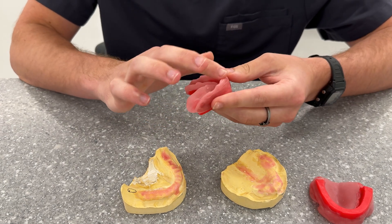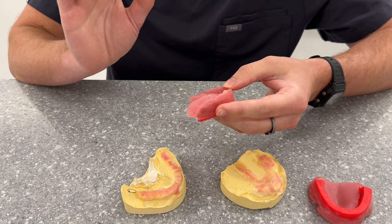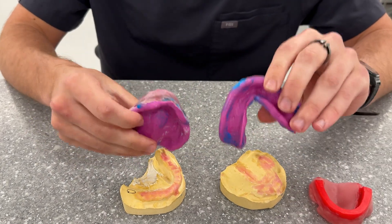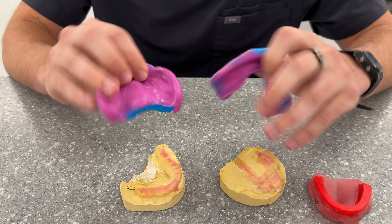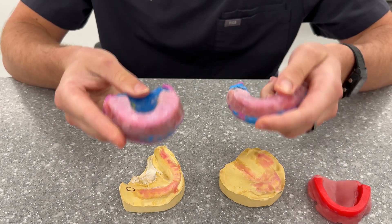When you go into your appointment you're going to do your border molding first with your heavy body, and then you're going to be taking your final impression and it's going to look something like this. It's really large and really bulky, but it captures all of the areas that we really need to for these digital dentures. We'll capture our intaglio surface, we border molded, and then we'll immediately just do our maxillomandibular relations on it.